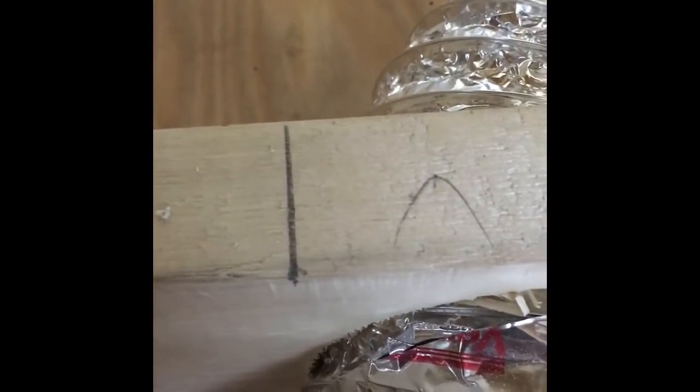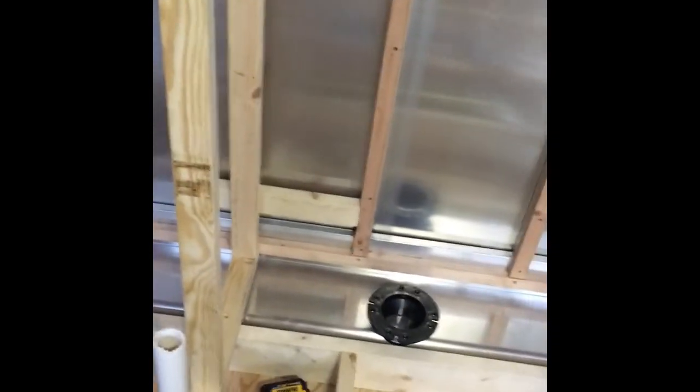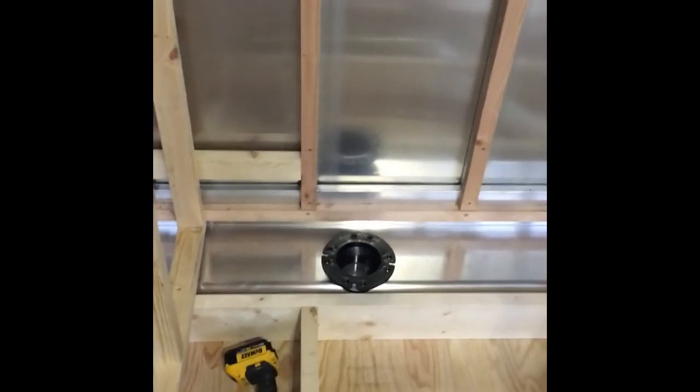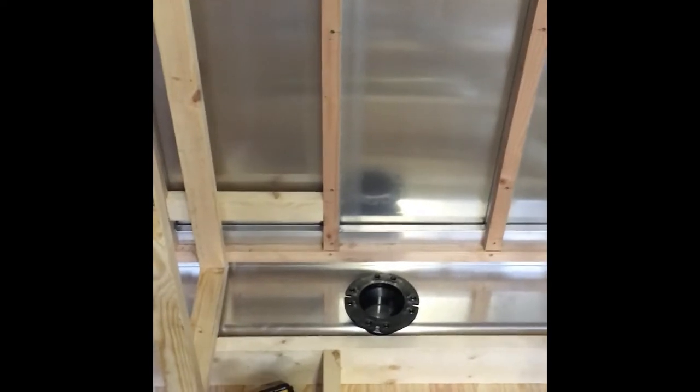I'm figuring out where the center of the space I have available is. There's the mark for the end of the shower enclosure, so from that mark to the wall minus a half inch — because there'll be a half inch on that wall — it looks like I've got 27 inches to work with. Half of 27 is 13 and a half, so 13 and a half inches to center and 15 inches off the back wall — boom, there's your center mark.